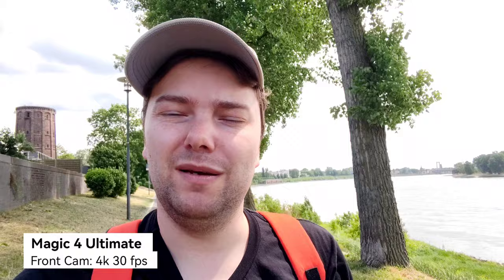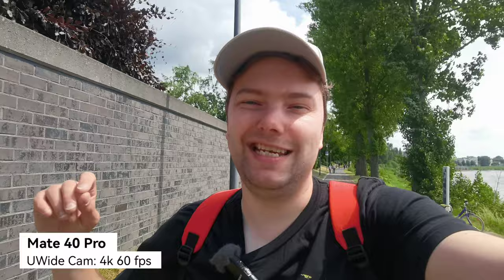Now recording with the Mate 40 Pro's cine lens — the ultra-wide angle — which is not so ultra; it's just a slightly wider angle. I think it's around 16–18mm. This is the Mate 40 Pro at 4K 60fps, which is very, very good.